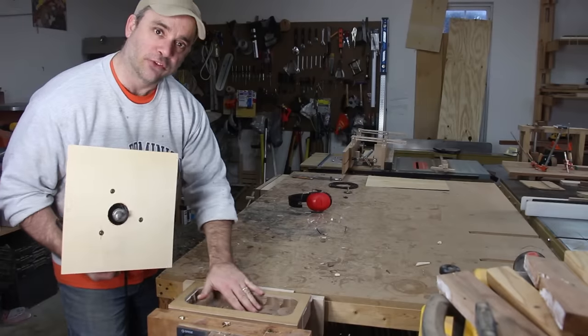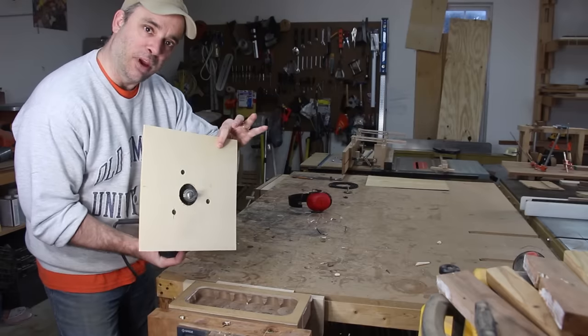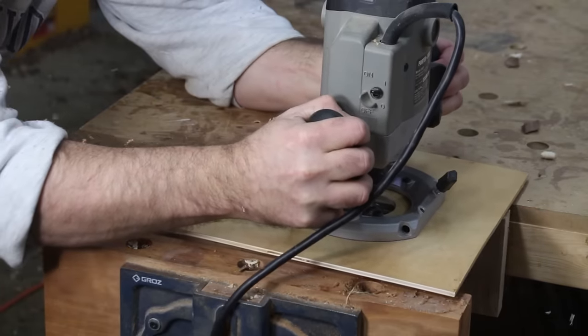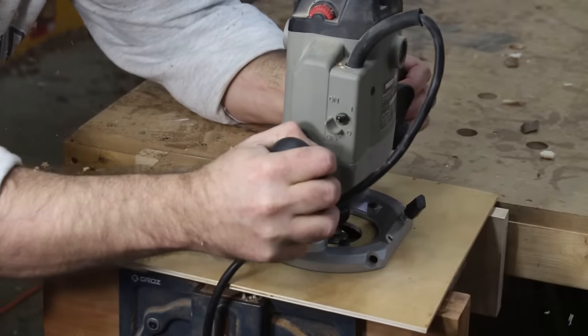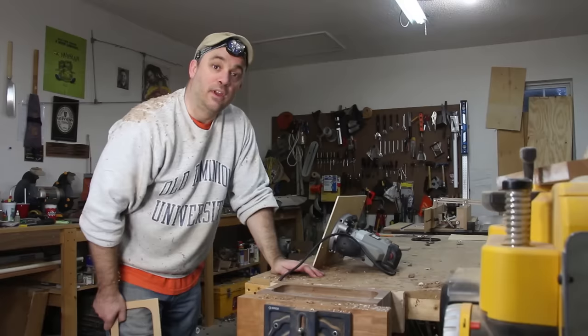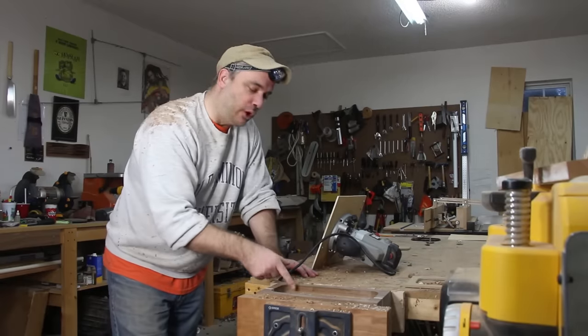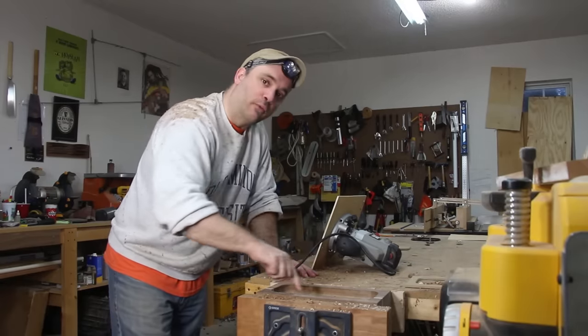In order to route out the recess for the bowl, I had to make an oversized base for my plunge router. After you've made a few passes, you can go ahead and remove your template, because at this point the router bearing is actually going to reference off of the workpiece.